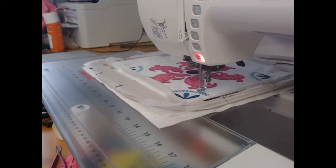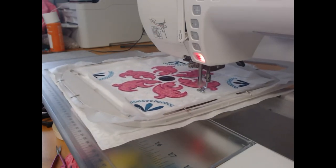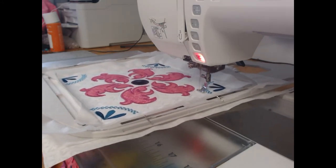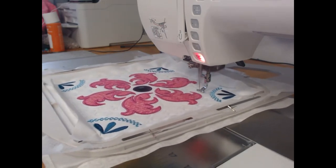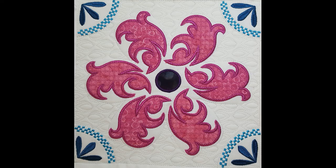The quilting is coming through and just looking stunning. Here is our finished block — the detail looks beautiful and the colors are stunning. If you are using one of the smaller sizes and still want to do a larger quilt, do two of each block and just reverse some of the colors around, and it will give you a totally different look. Thank you for joining us today for block 14 of the Rock the Kasbah quilt — I look forward to seeing you for our next block. Bye!